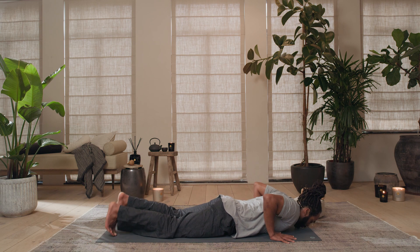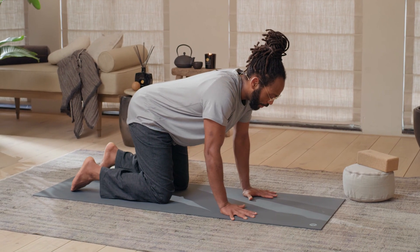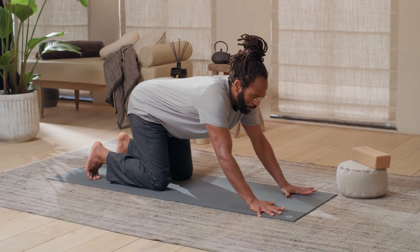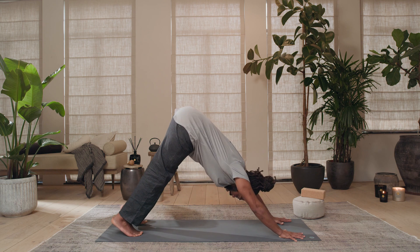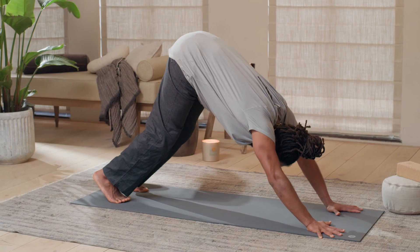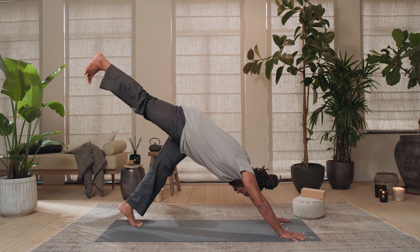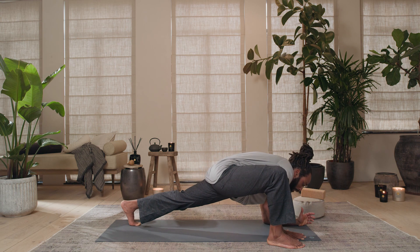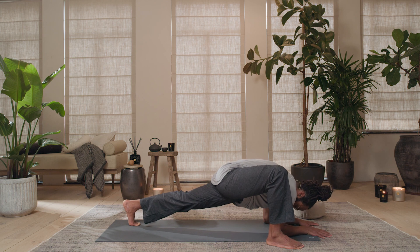Hands underneath the shoulders, curl your toes under, tabletop position again. Setting yourselves up for down dog — curl your toes under, place your hands a little closer towards the top half of the mat, hug those elbows in, and very slowly start peeling your knees off the mat. Keep your tailbone tucked in, let your head drop in between your arms. Keep tugging that tailbone in, pressing into the inner edges of your feet. On your next inhale, send your right leg up for a three-legged dog. On your exhale, step your right foot towards the outside of your right hand. Drop both elbows down for a lizard lunge — keep pressing into that left heel. Hold for five, four, three, two.